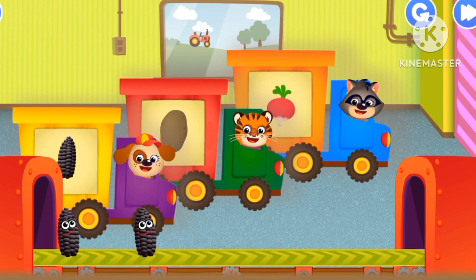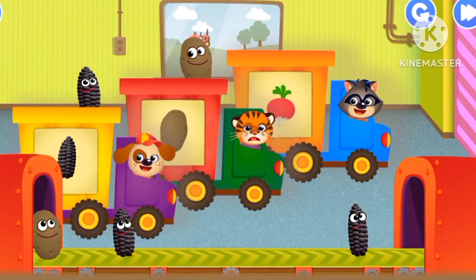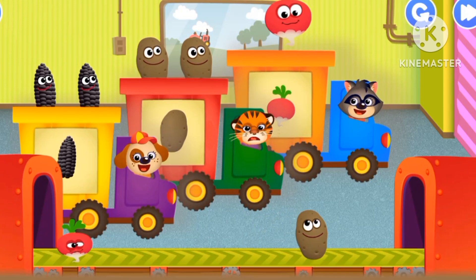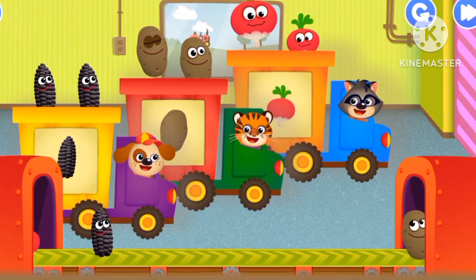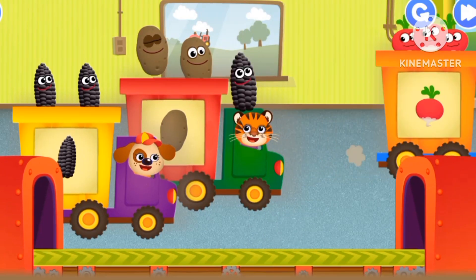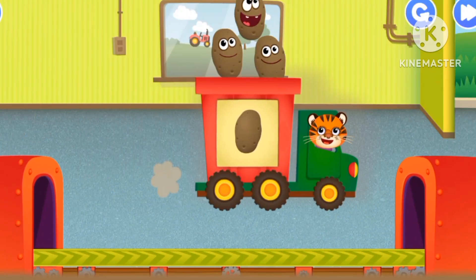A black corn, potato. Potato, radish. That's a pink radish, black corn, and potatoes.